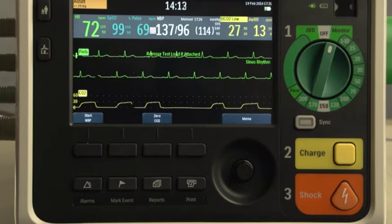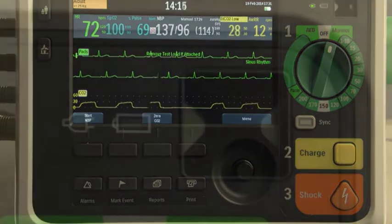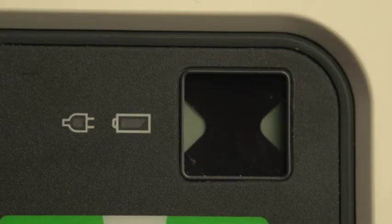Operating controls and indicators are on the front. This is the ready-for-use indicator. The flashing hourglass tells you that the device passed its last self-test and is ready for use with sufficient battery power for shock, pacing, and monitoring functions.